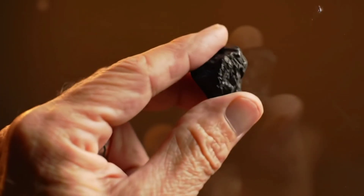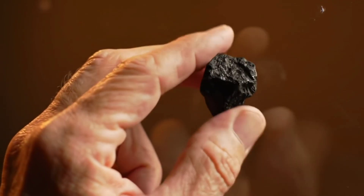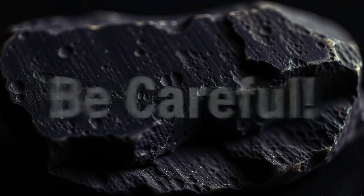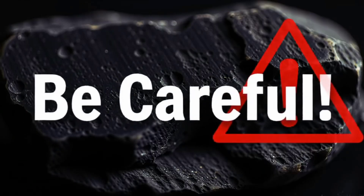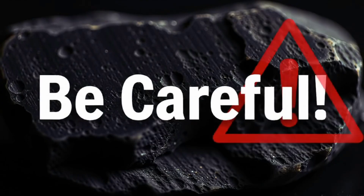However, if it doesn't leave any mark, or if the stone itself shows scratches, then you should doubt whether it is truly a diamond. Warning: be careful — never try scratching one diamond with another, as this could damage or chip the stone. This test is only safe with surfaces that are softer than diamond.